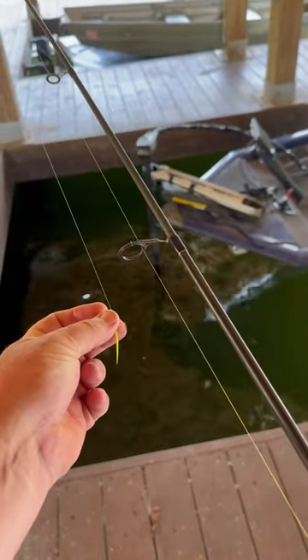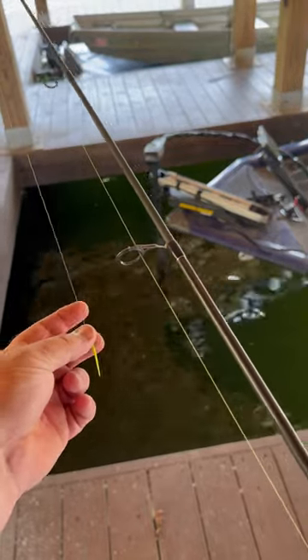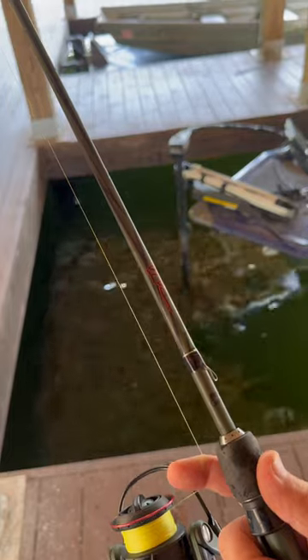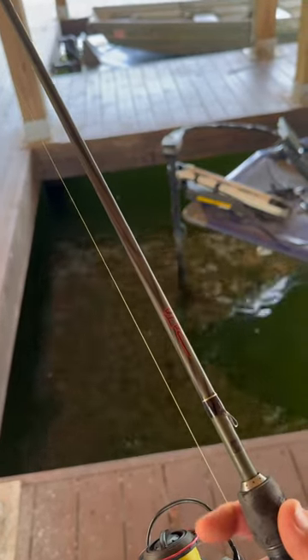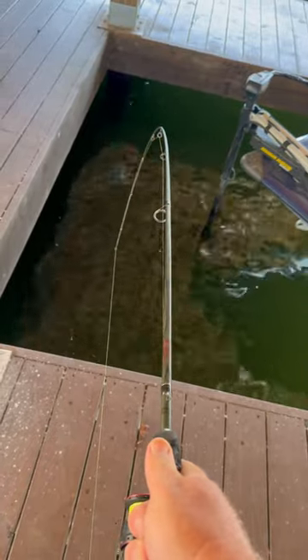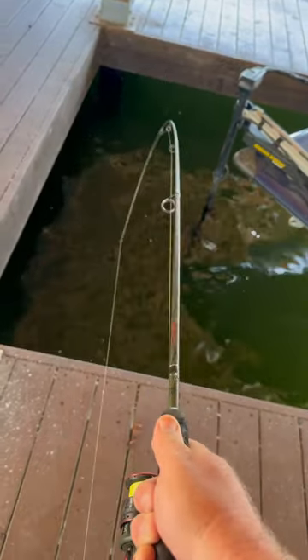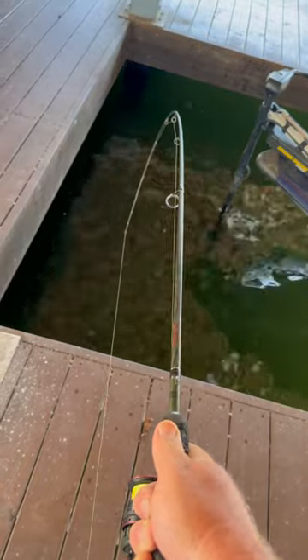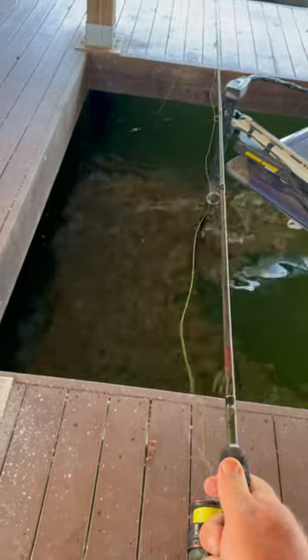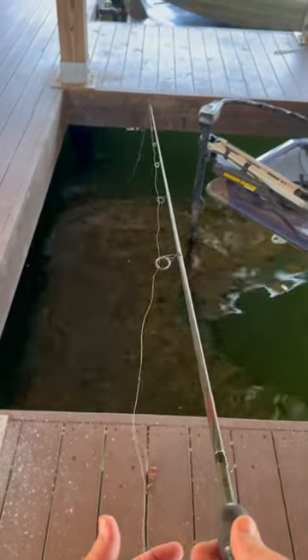Take the jig, point the hook away from your fingers, keep it between the first eye and the spinning reel. Open your bail and grab the line with your index finger, then put some tension on the rod and let that jig go — release the line at the same time. Boom, you're up under that walkway, up under the dock.